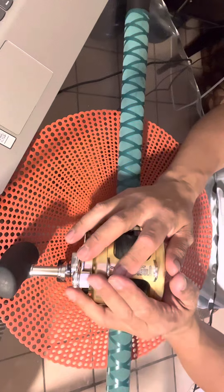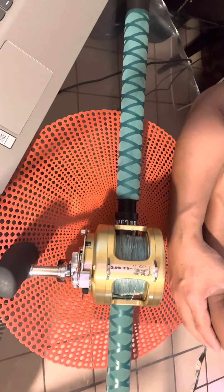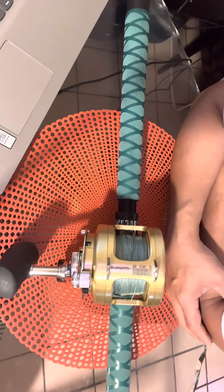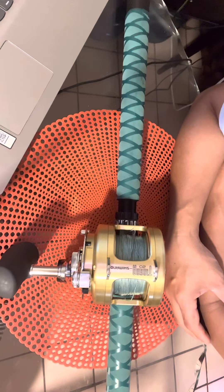I went to Melton International Tackle Shop and we can read some information about this kind of reel. Shimano Tiagra reels are widely accepted as the ultimate offshore reels by captains worldwide because of their durability and super performance against the biggest fish in the ocean.